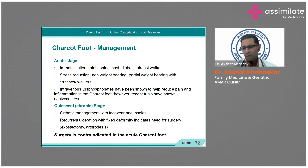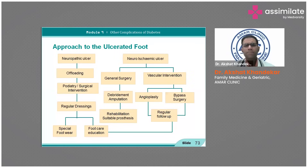For recurrent ulceration: if a patient complains of foot pain that aggravates in the morning with heel pain, these things may point toward the risk of ulceration. Always advise two weeks of insoles or heel pads, or ask them to change to cushioned footwear to prevent ulcers. Surgery is contraindicated here.